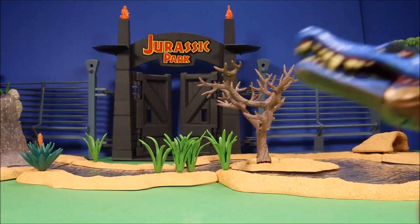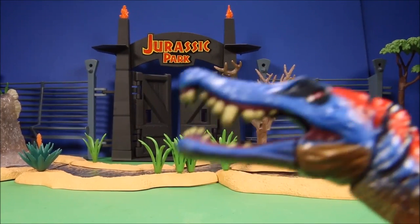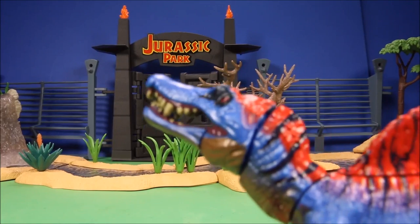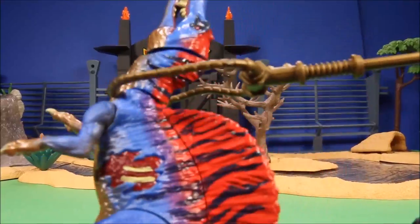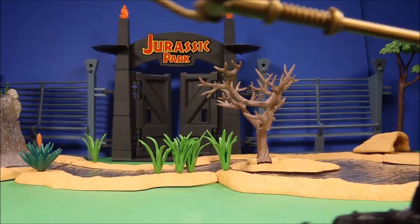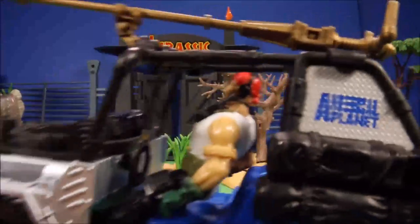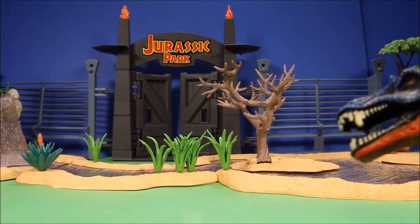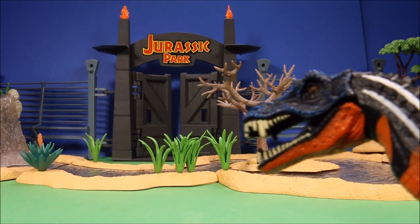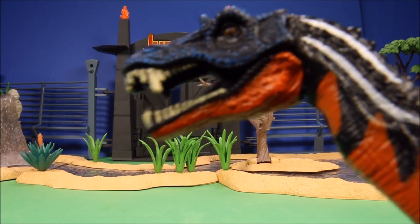Look guys, it's a baby Spino! He smells the air — I'm downwind, he thinks he's safe. He sees some yummy dinosaur carcasses I set out. There he goes, and here I come! I've been waiting for this one for a long time — it's a rare Suchomimus. I could sell him... to some Chinese restaurant. Put him on the menu.